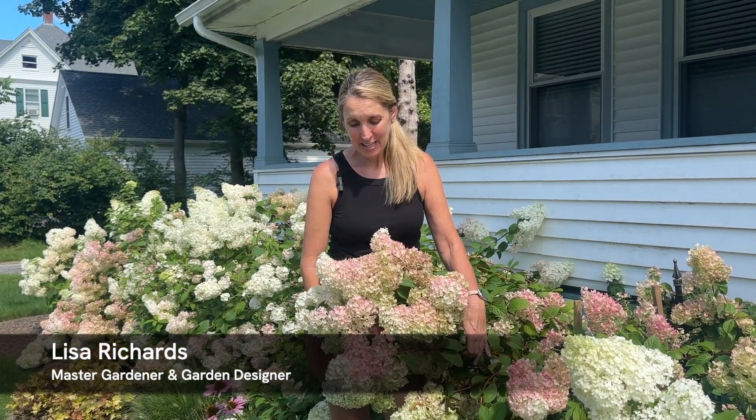Hi everyone, welcome to today's video. Lisa here from Down to Earth Gardening, and today's video is on such an easy, beautiful deciduous shrub — the panicle hydrangeas. I want to talk about them a little bit.